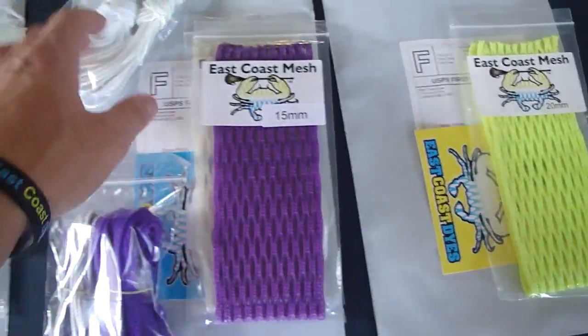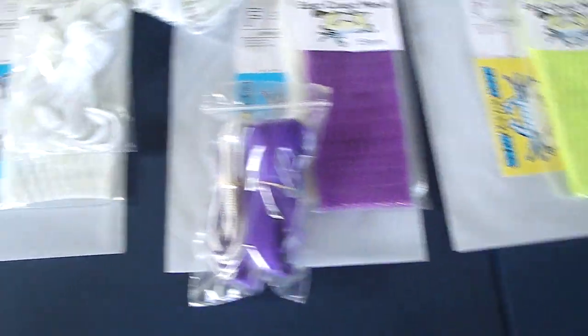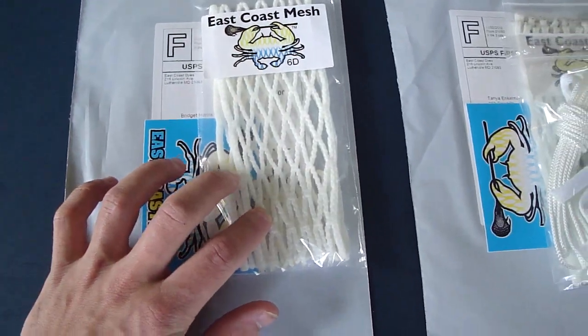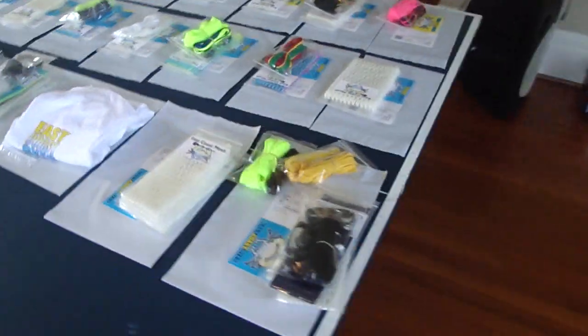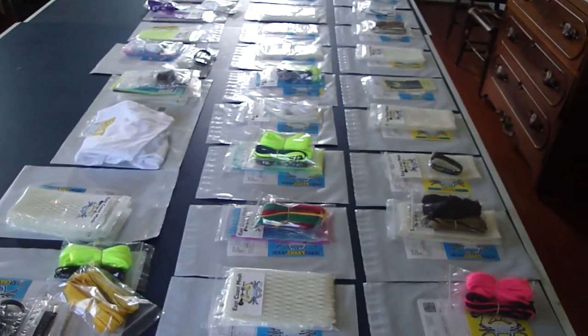They got a white kit, white shooters, purple with purple and white. Tanya got a piece of 15mm and a white kit. And finally Bridget got a piece of 6 diamond. Thanks everybody for your orders — make sure to subscribe to our channel, order all this stuff at www.eastcoastdyes.com, and have a great weekend.